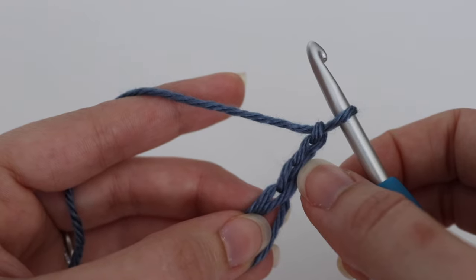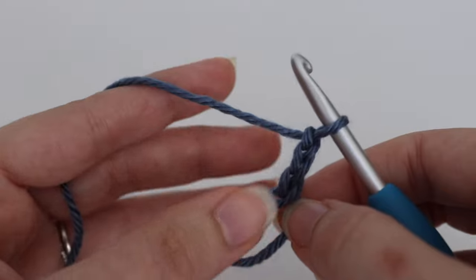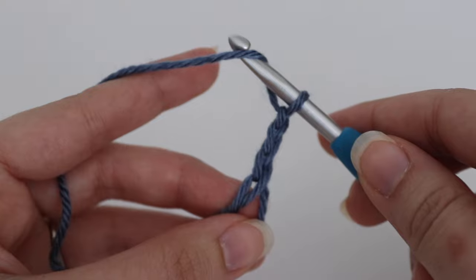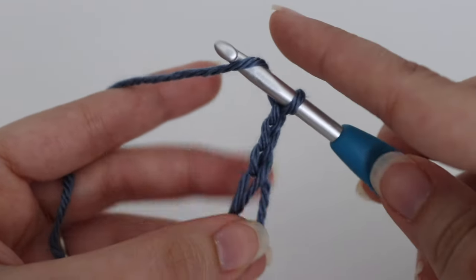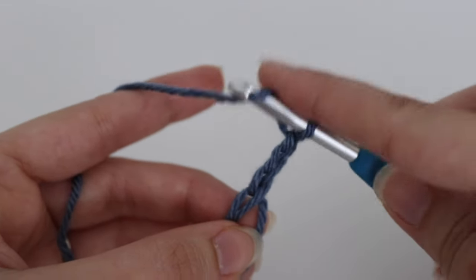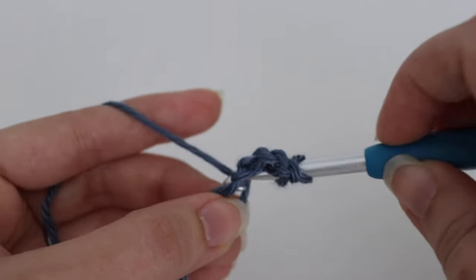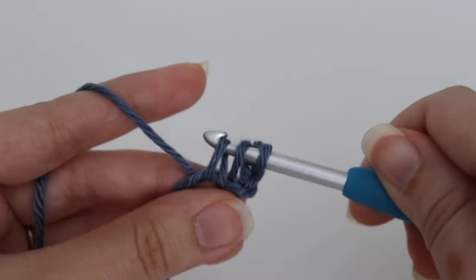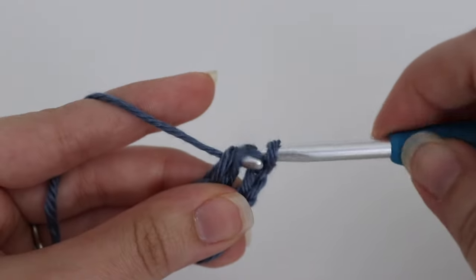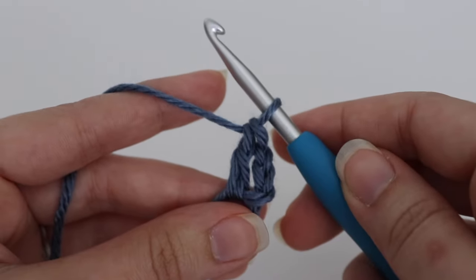Make sure you have your chain three — that chain three counts as your first double crochet. To make the first round of your granny square, yarn over your hook and make two double crochets inside that loop. To make a double crochet: yarn over, insert your hook underneath that loop, yarn over, pull up a loop, three loops on your hook, yarn over, pull through the first two loops, yarn over, pull through the last two loops.